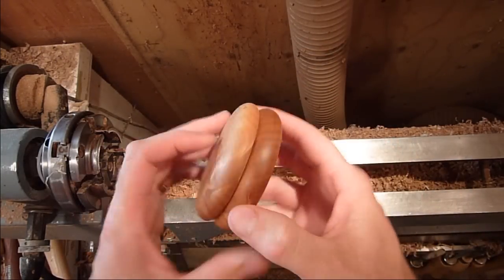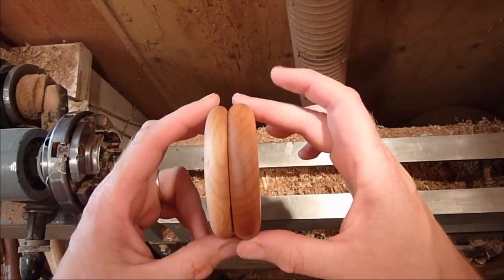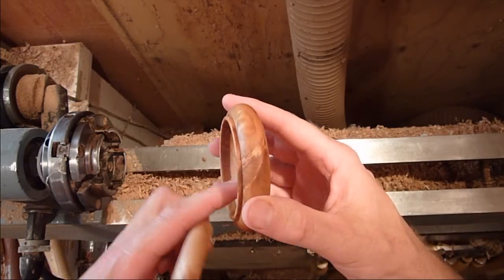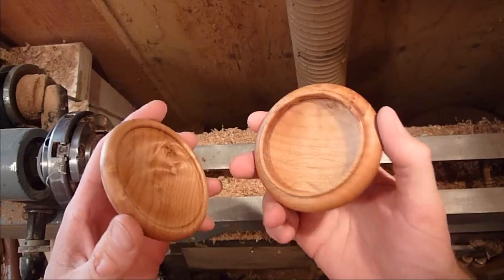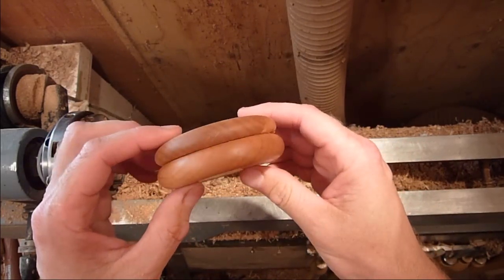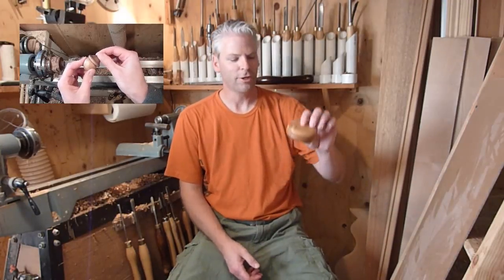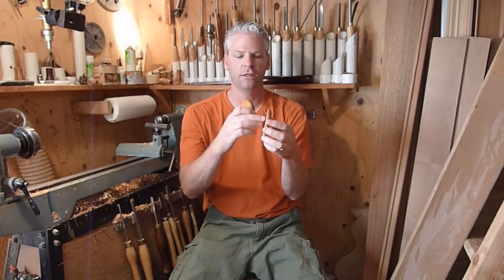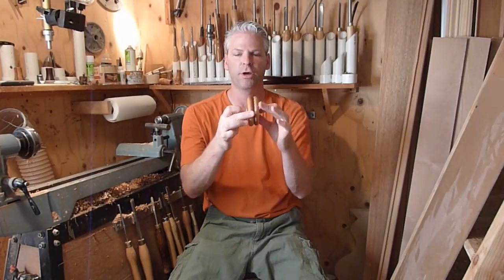It just pops right on there. It's a shallow box — not very deep, maybe half an inch if that. When you're making boxes, make your tenon and your recess on the lid nice and parallel so they snap together nice and tight and it doesn't push them off. Thanks for watching and don't forget to subscribe.